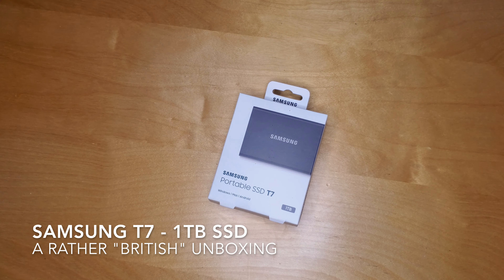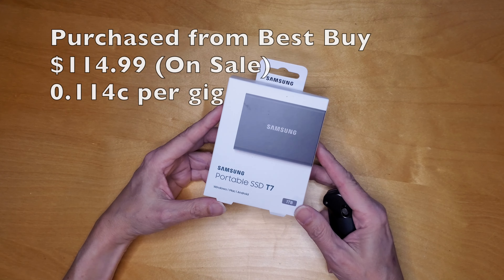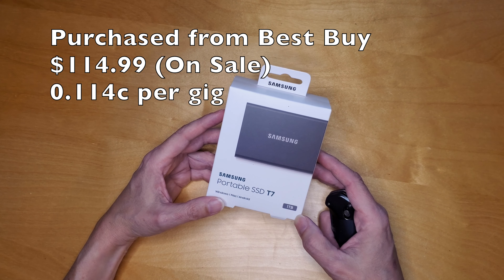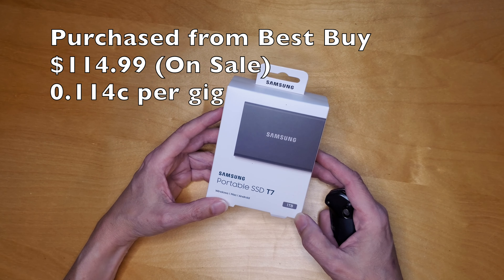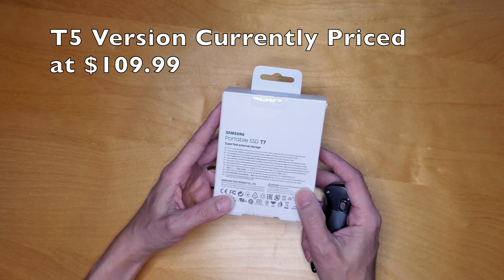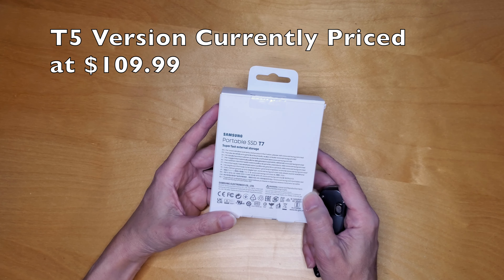Hi guys, welcome to another unboxing. I decided I needed a little extra storage so I opted to go with a Samsung portable SSD. This is the T7 — there's another version which is the T5, but this is the T7 which has twice the speed of the T5 for the read and the write cycles.